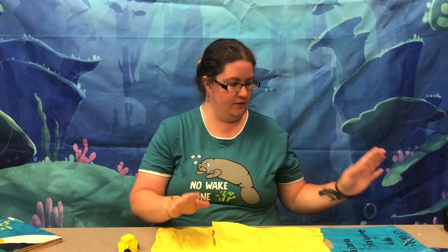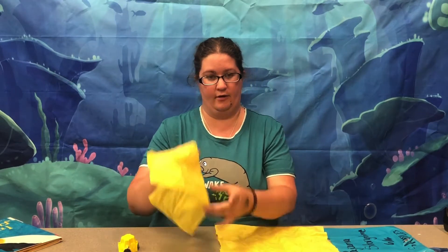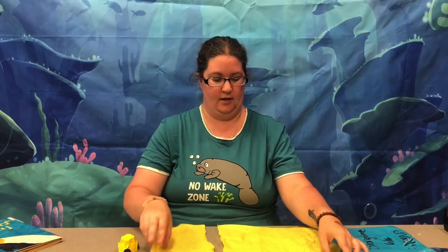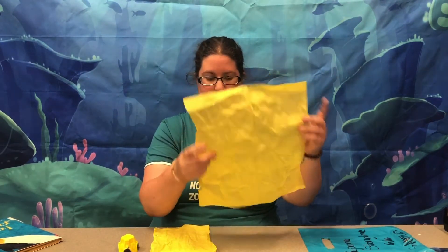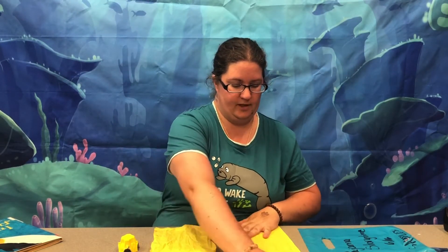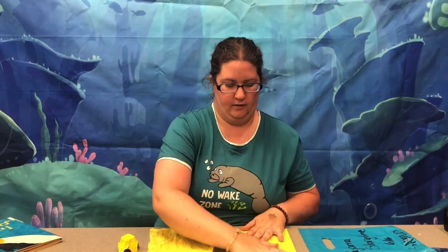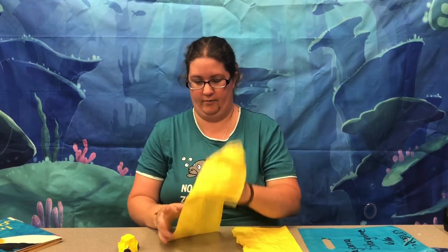The first thing we're going to do is cut our tissue paper. We're going to cut one third off of it and then leave the other piece with two thirds. Then we're going to fold the piece with two thirds so that it looks like the one third piece.